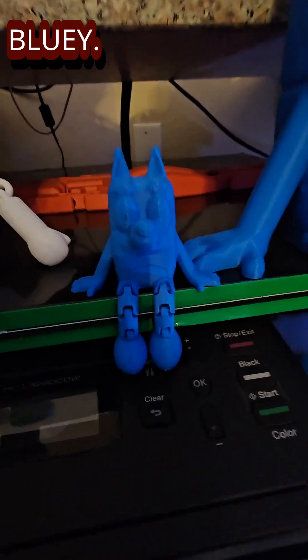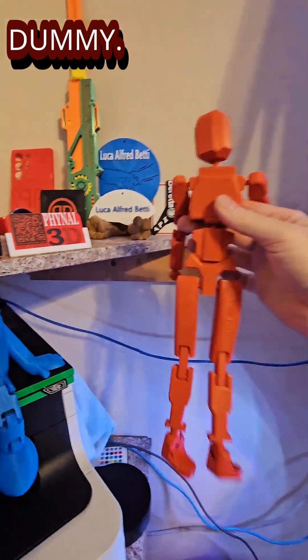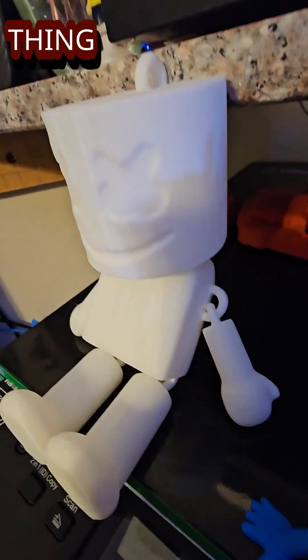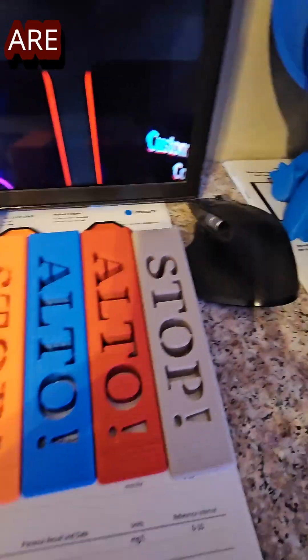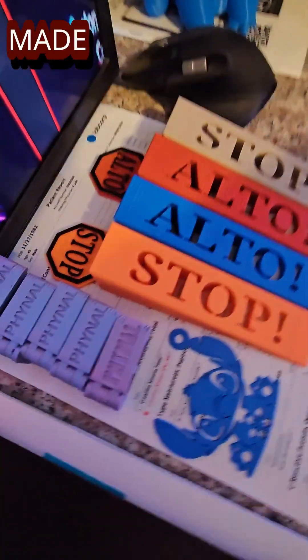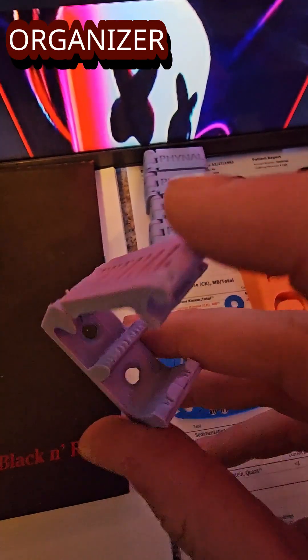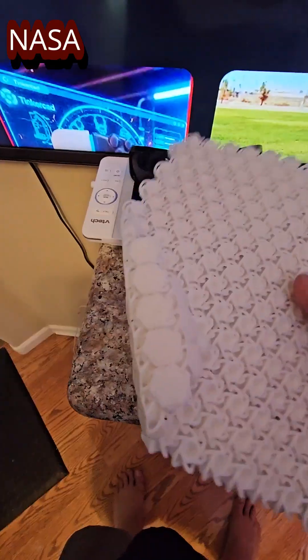We did regular Cartman, a little mini Bluey, a giant Bluey, a big flexi dummy, a ballerina at 800% size, a marshmallow keychain that was supposed to be like two inches long. We did a giant Stitch, these are our custom door stops that we made, a little Stitch key ring, and some cool wire cable organizer clips — found the design online and then modified it.